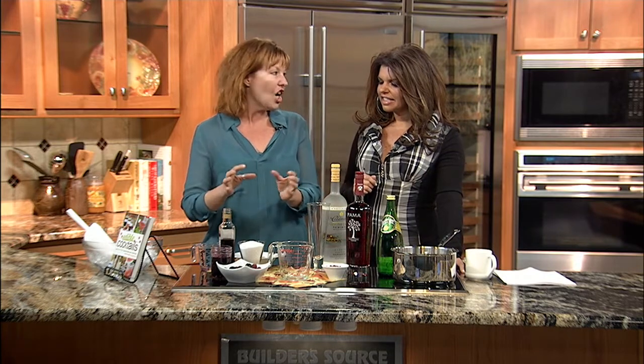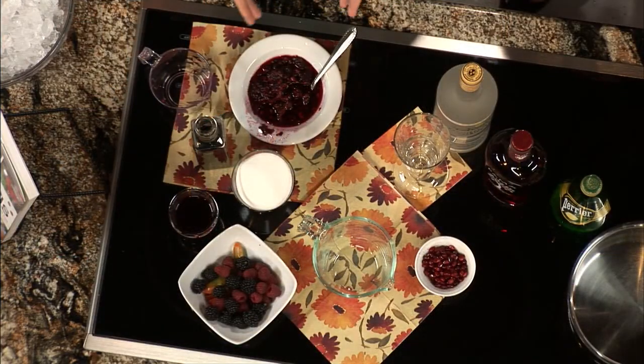I thought it would be interesting to bring these on at this time of year because summer is ending. In colonial times, people would want to preserve some of their fruits, and one way they did this was with shrubs — putting fresh fruits, vinegar, and sugar together. You can get really creative and use all different kinds of fruits. Today I brought berries, pomegranate seeds, and green chili — something fun, very New Mexico style.